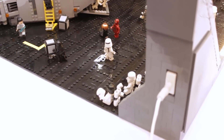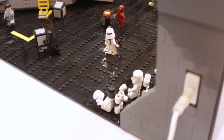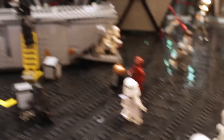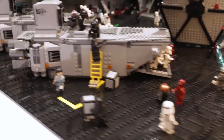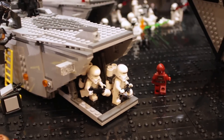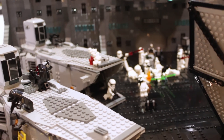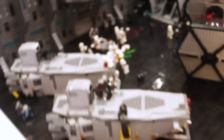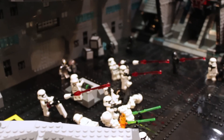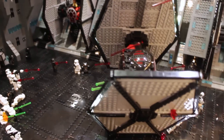Down here in the corner there's a flametrooper who's taken his helmet off and he looks very hot. These two transports shown in the model have just returned from attacking Jakku, so some of the stormtroopers are still getting off. Then there's the main action over here which is the stormtroopers who are trying to stop Finn and Poe from escaping in their TIE fighter which has recently been stolen.